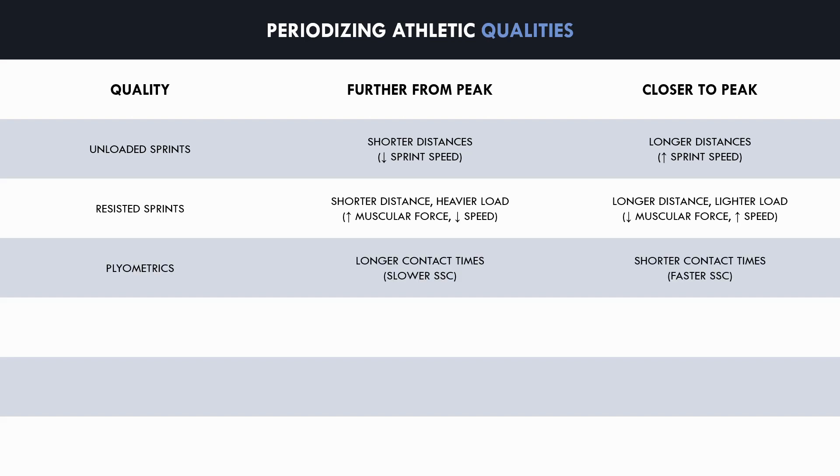Plyometric training can be periodized by using exercises with longer ground contact times further from the athlete's peak and exercises with shorter ground contact times close to their peak. Exercises with longer contact times involve higher muscular forces with a slower stretch-shortening cycle, which can build a foundation of muscular strength. Exercises with shorter ground contact times require force to be produced in very short time frames with a fast stretch-shortening cycle, which is generally more specific to athletic movements seen on a sports field.